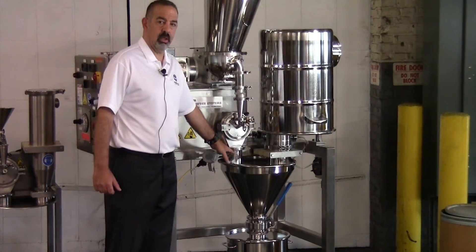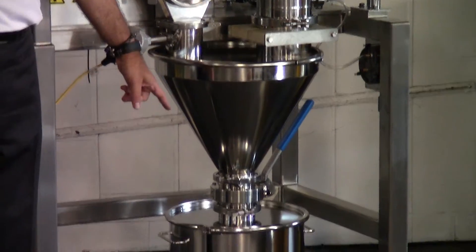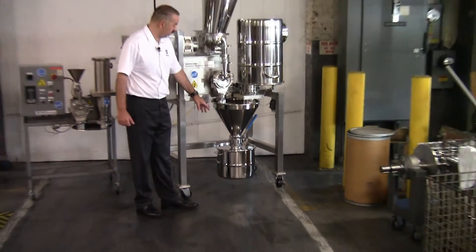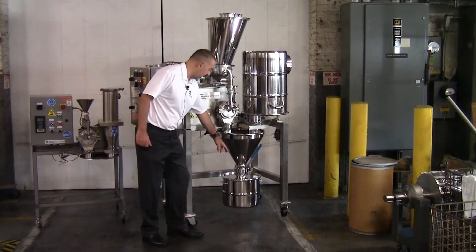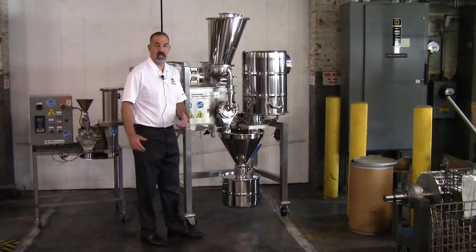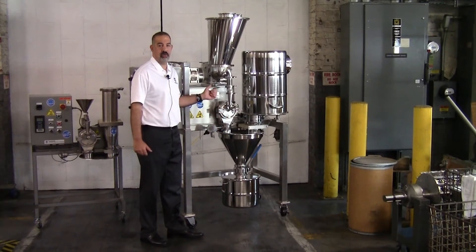Coming out of the mill, what we have is a conical hopper with a butterfly valve going down into a 30-liter container. The purpose of this setup is that during operation, we can shut off the butterfly valve and be able to remove the container and attach a new container, open up the valve, and continue the process without actually shutting the feed down and stopping the milling process.